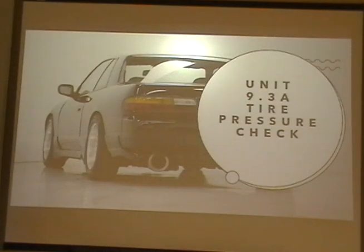Hi, I'm Kyler, and we're going to be discussing unit 9.3A tire pressure check.